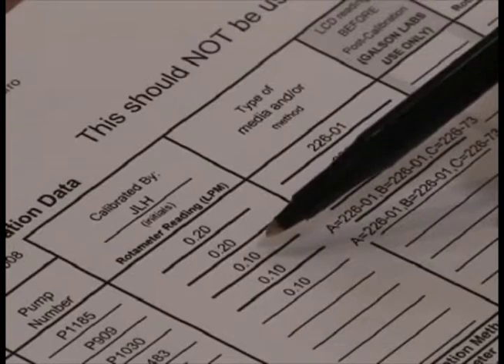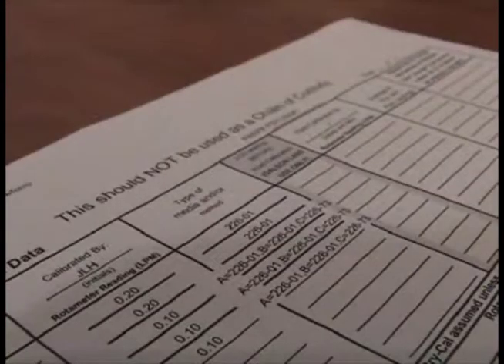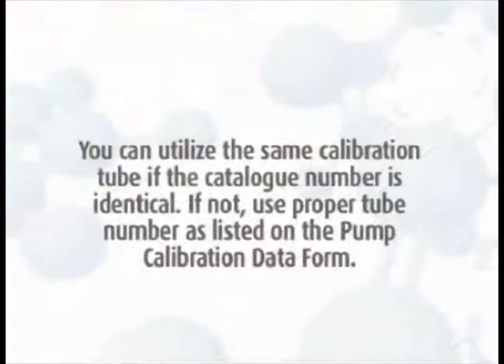After you are satisfied with the flow rate, verify the value matches that on the pump calibration data sheet, and repeat the previous steps for the additional port marked B for dual splitters, and B and C for triple splitters. The pump calibration data sheet has separate calibrations for A, B, and C ports, so be sure to record your value with the correct tube sleeve.